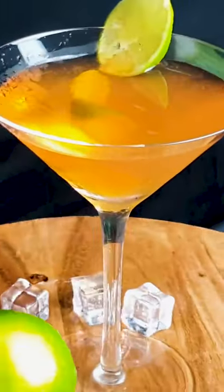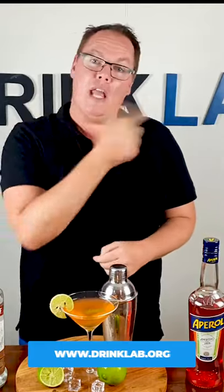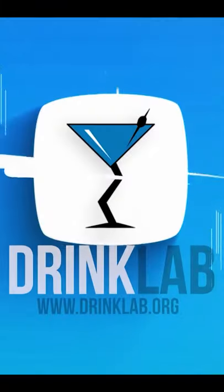If you like this you'll probably also like the Aperol Spritz. Go and check out that video and head on up to our website for more cocktail recipes. Please subscribe to our YouTube channel for more videos and I will see you next time.